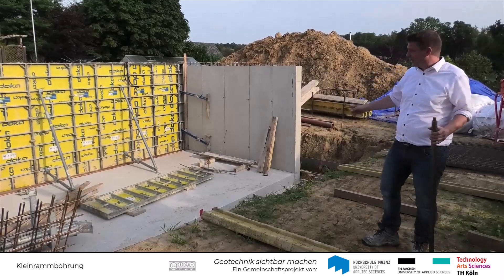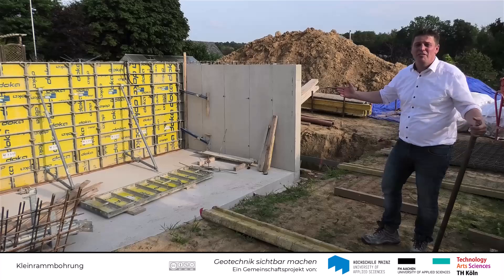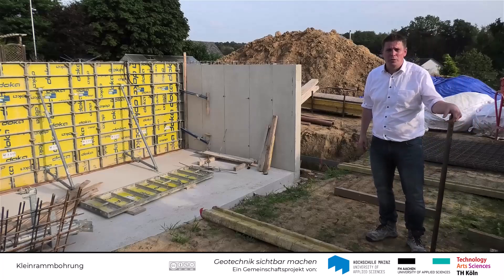Ein Haus wird gebaut. Hier sieht man gerade die Herstellung des Kellers. Aber wie kommt es dazu bzw. warum bleibt das Haus stehen? Dafür sind im Vorfeld Baugrunderkundungen wichtig.